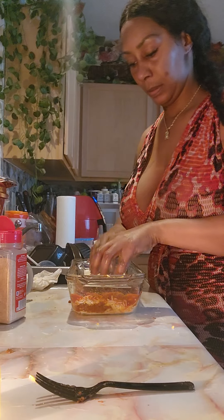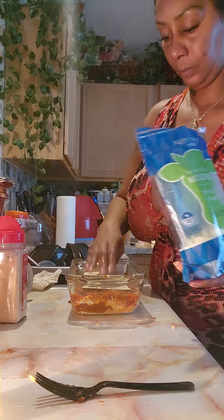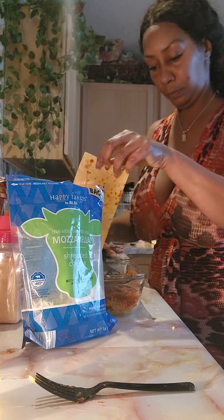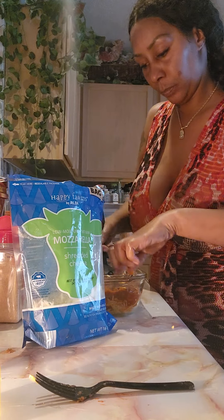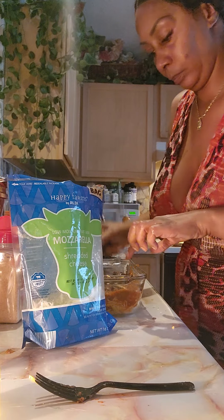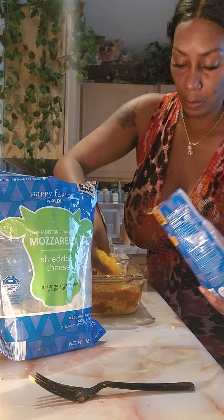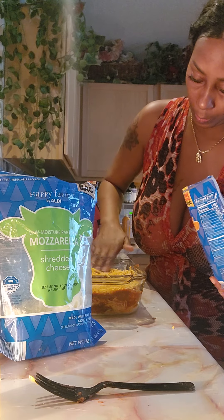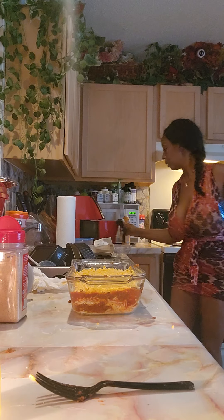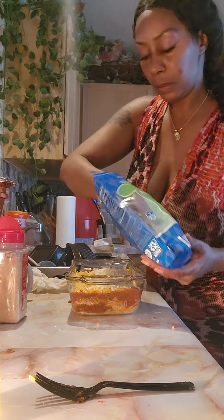We're gonna add the layer on top with the red sauce and put the cheese on. It'll just be me eating this stuff or my neighbor. My baby - he doesn't eat a lot of this stuff like this sometimes, and with his job when he's so busy he doesn't get a lot of this. By the time he comes around I'll make him some fresh.